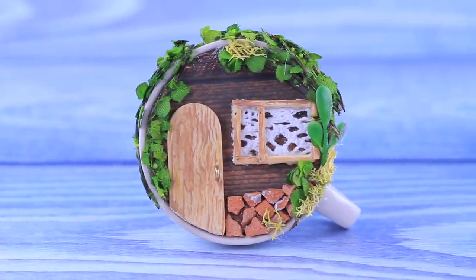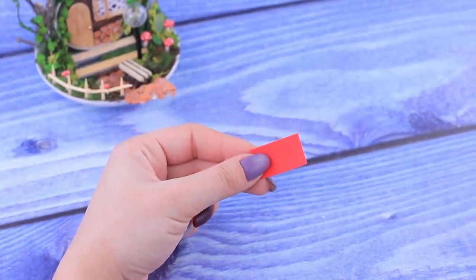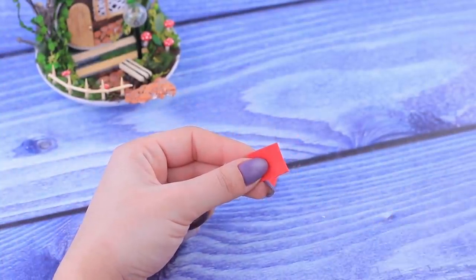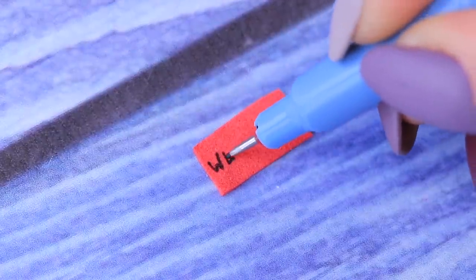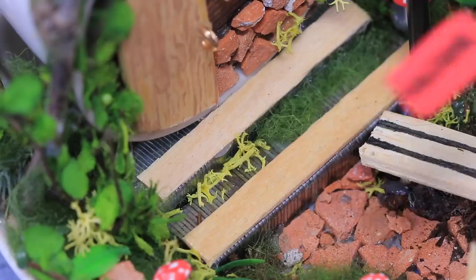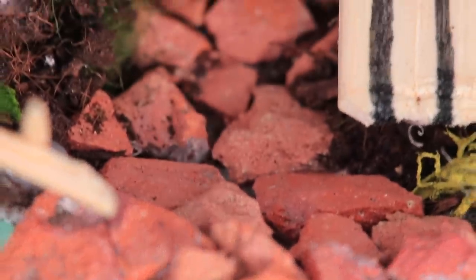What a nice smell! Don't make a mess in the house with your boots! Let's place a foam paper mat in front of the door. Write 'welcome' on it so everyone knows that guests are welcome here! And our coffee cup turned into a real hobbit's house!